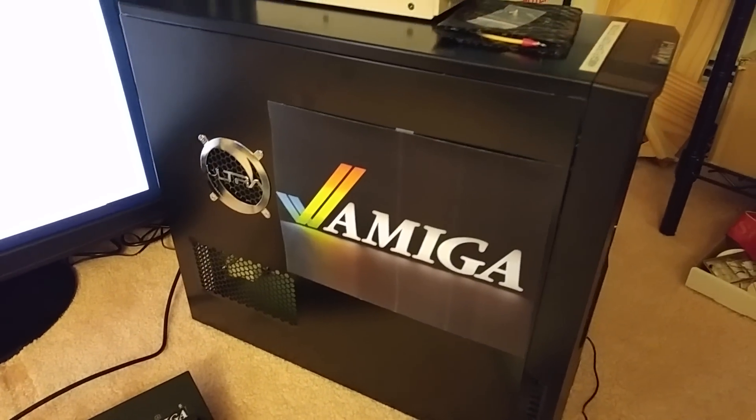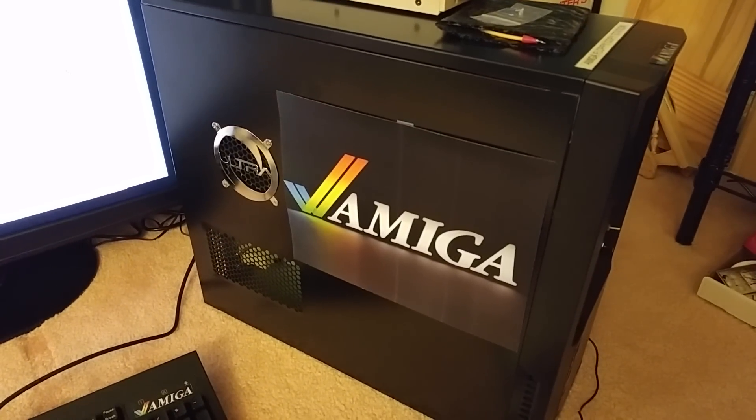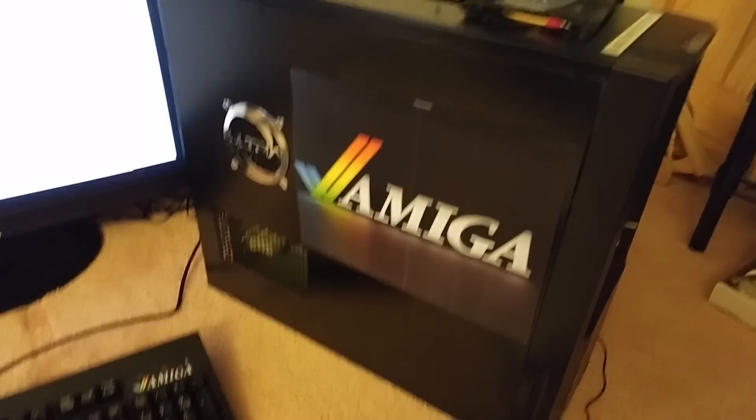Hey everybody, just finishing up my Amiga tower project here. My last part, well one of the last parts I was looking for anyway, came today.